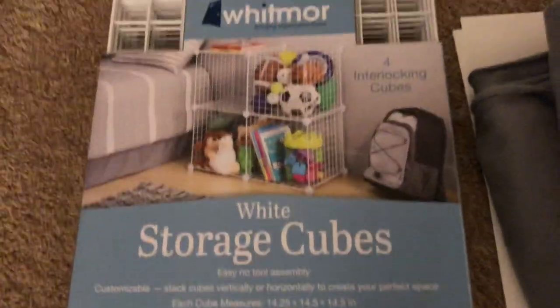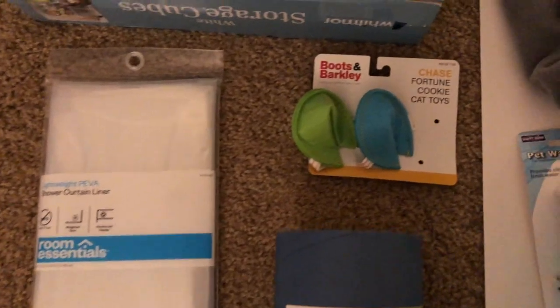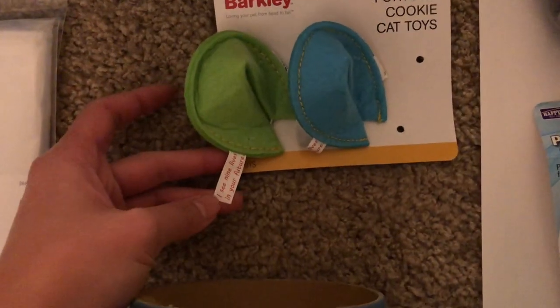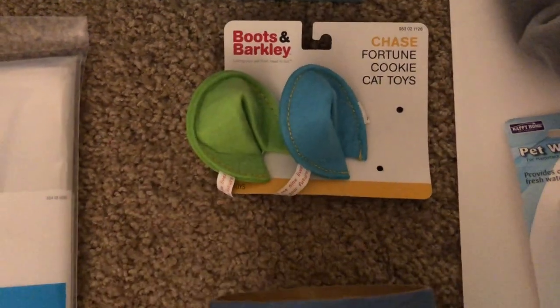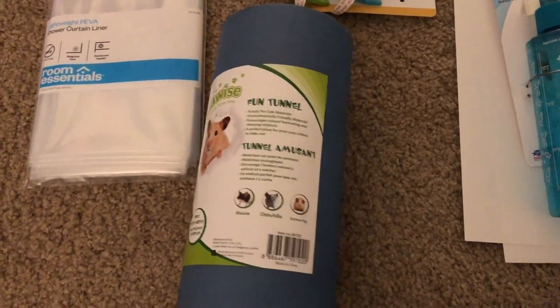First, you're gonna need some storage cubes — I got mine from Amazon for almost $30. Then you're gonna need some shower curtains. Then you're gonna need some toys or cat toys. I found this really cute fortune cookie that says 'I see nine lives in the future' and I thought it was so cute.